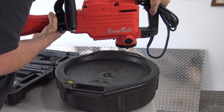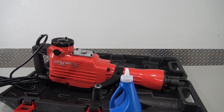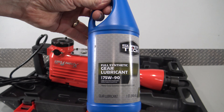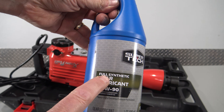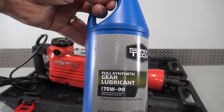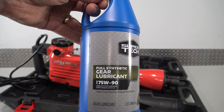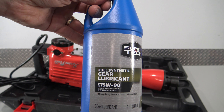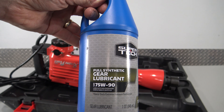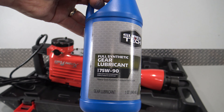This stuff is basically like vegetable oil. The correct oil that you want to put in here to make this tool last is 75-90 gear lubricant — and make sure it is full synthetic. Do not use just standard gear lubricant, do not use like 80-140, do not use that cheap Chinese fluid it comes with. A lot of people say you can use straight 40-weight engine oil, but that stuff's all too thin. The Chinese oil is basically garbage anyway.